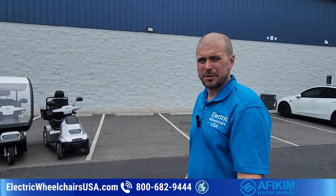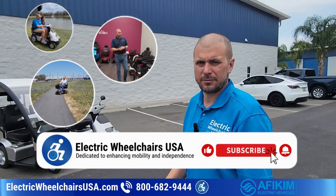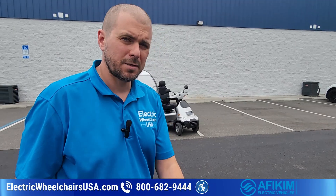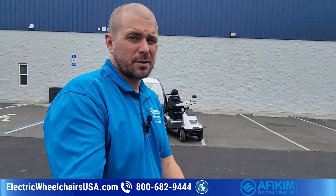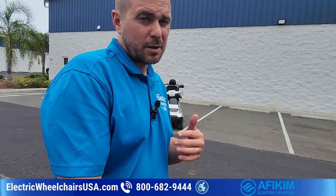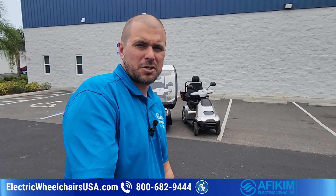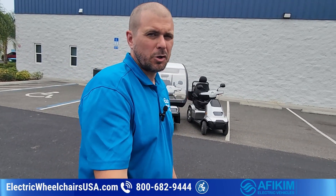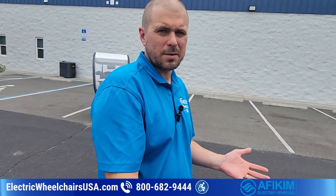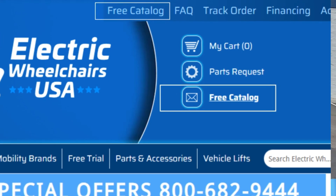Before we get into this video, don't forget to like and subscribe to our channel. We're coming out with lots of content about different products — mobility scooters, lift chairs, power wheelchairs — from all the major brands in the US. If you have any requests for certain products you want to see, let us know. We also have a free catalog; you can call and request one, or fill out a form on our website, and we'll send one to you in about 10 days or less.